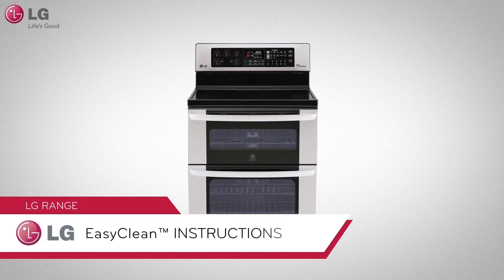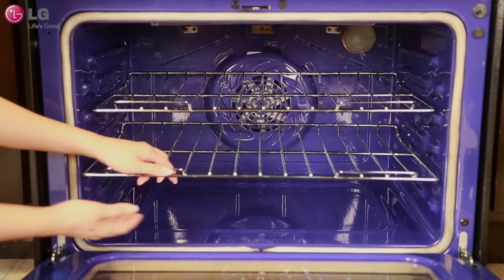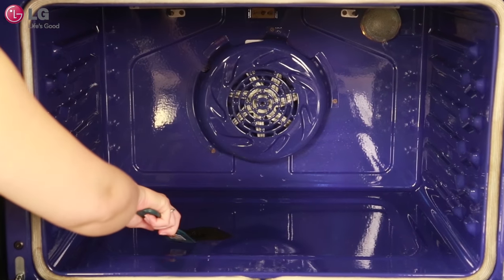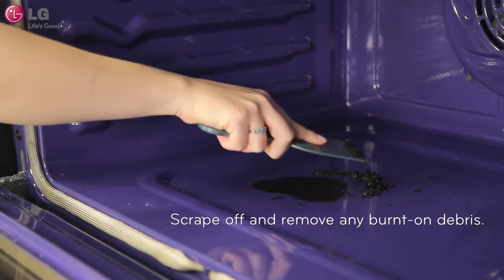The EasyClean feature can be activated on both your upper and lower oven. Begin by removing oven racks and accessories from the oven — your oven should be completely empty. Take the plastic scraper or a similar tool such as an old credit card and scrape off and remove any burnt-on debris.